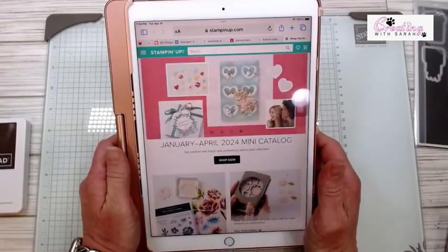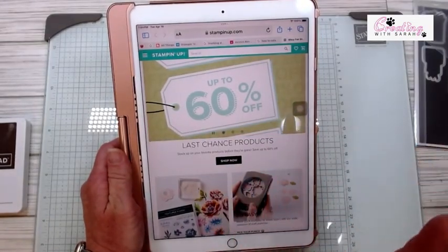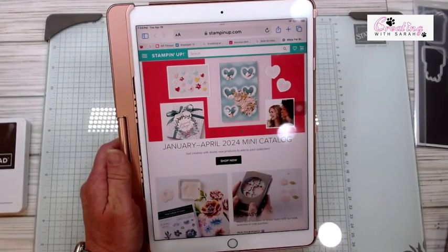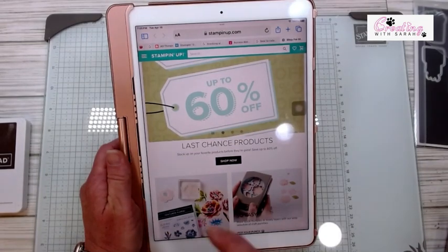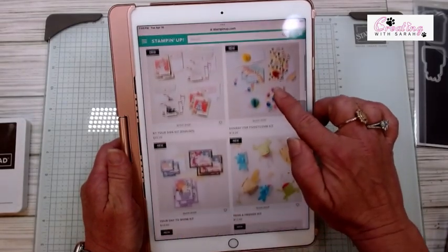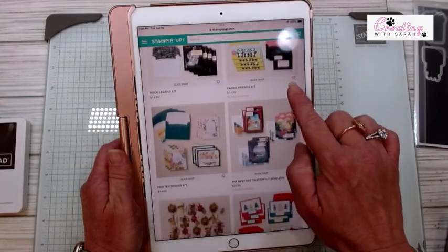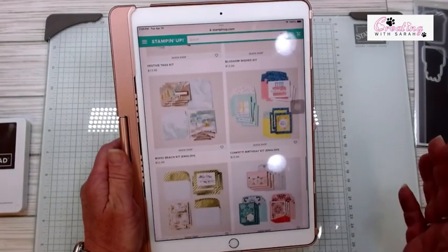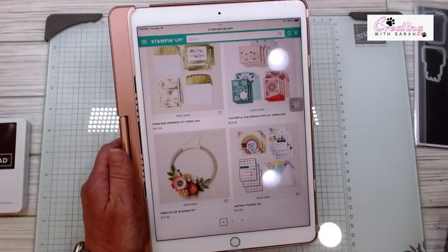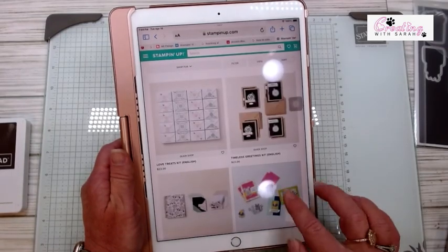Let's bring in my iPad so you guys can see when you log on to the Stampin' Up! website. At the top screen where things are rotating, you have your January through April mini catalog, your Last Chance products, and your kit collection. If you tap on that kit collection, it is going to auto-populate all of our kits. The Panda and Friends is currently unavailable, but it is so fun. There are so many kits in here and some of them don't even require any stamping — like this kaleidoscope, it is absolutely phenomenal. And the Blooms of Wreath kit — I've done this for different holidays, so you can take off the flowers and do different holidays with it.